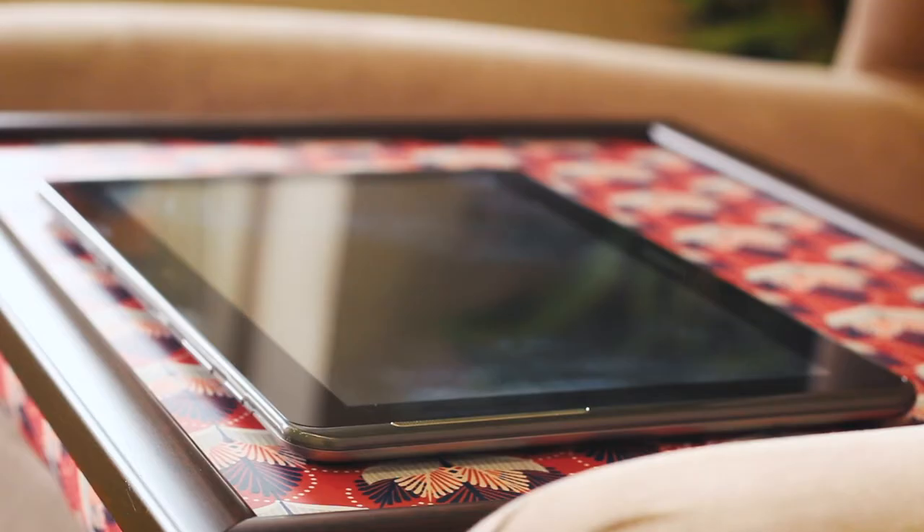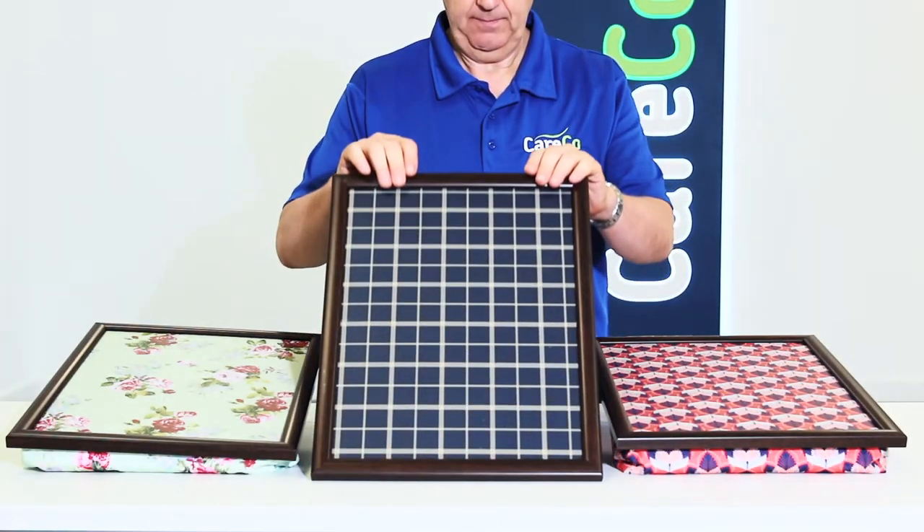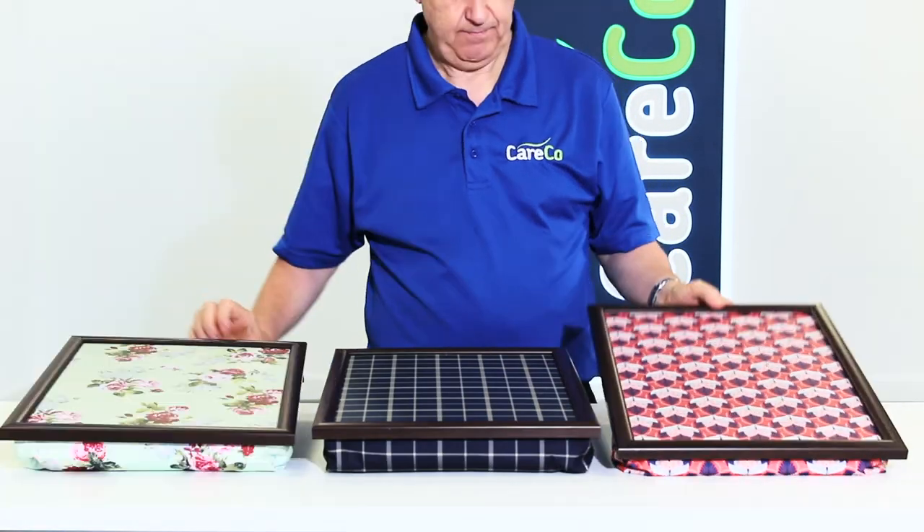This multi-purpose lap tray can also be used to support a laptop or tablet, or as a level surface for reading and writing. Our designer tray is available in three stylish patterns: blue check, green floral, and wild albury.